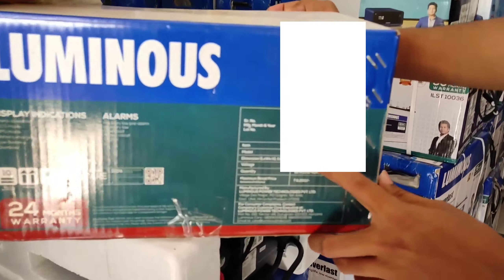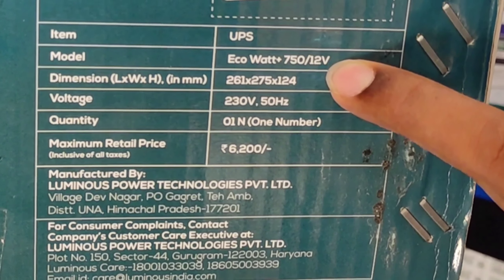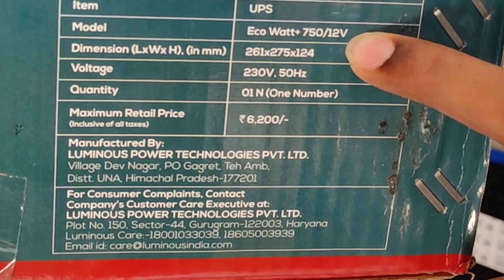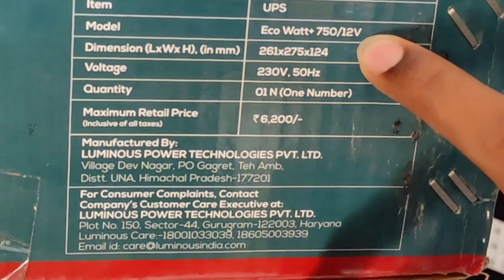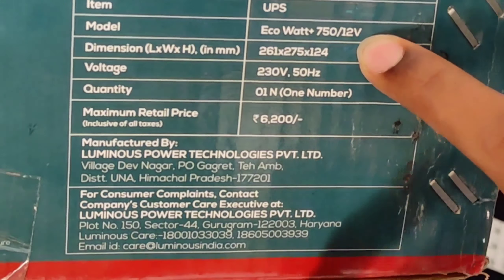On the box you can see the key features, protections, as well as alarm and display indications. Here you can see the item — this is a UPS, and this is the model EcoWatt Plus 750. By 12V, 12V indicates only one battery is connected in the circuit.